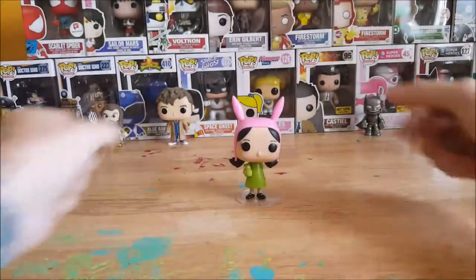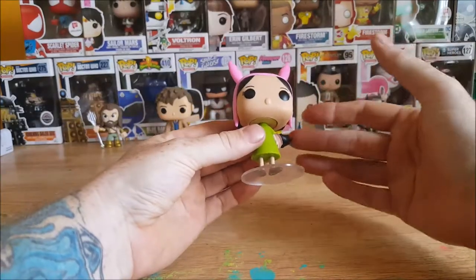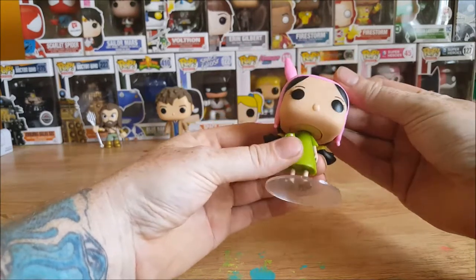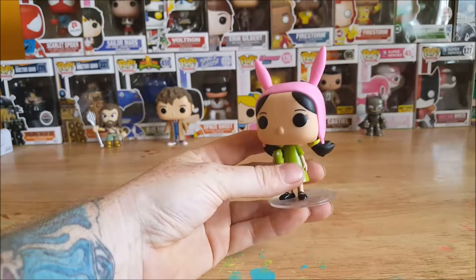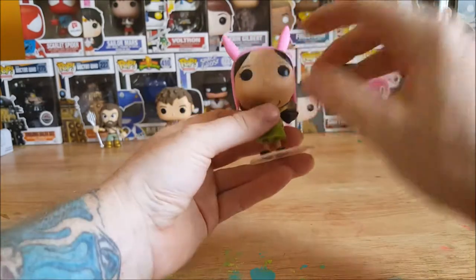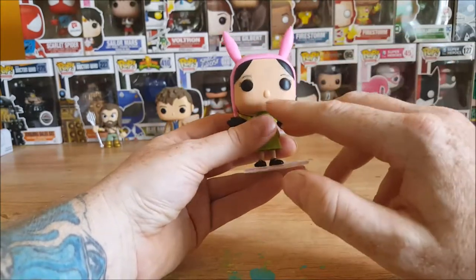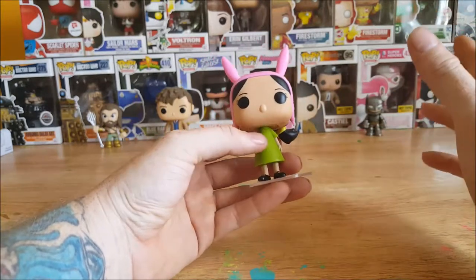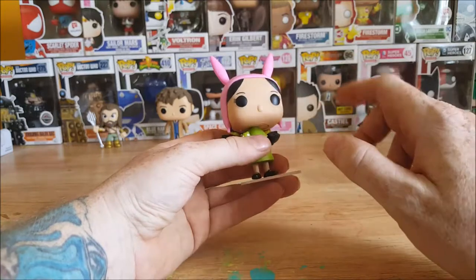Alright guys, welcome back. As I said, this is the Funko Pop animation Bob's Burgers number 78, Louise Belcher figure. As you can see here, this is my daughter Allie's figure. Got the bunny ears here, see her bangs hanging down there, black eyes, round nose.